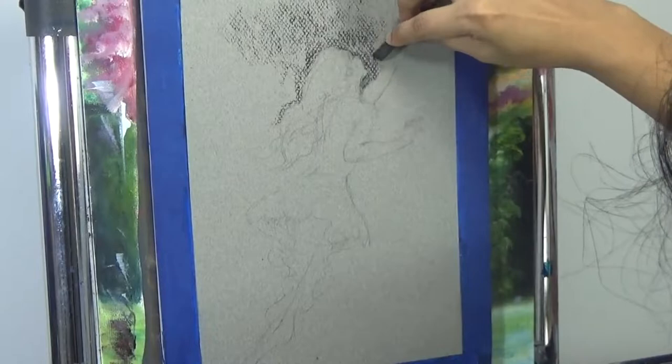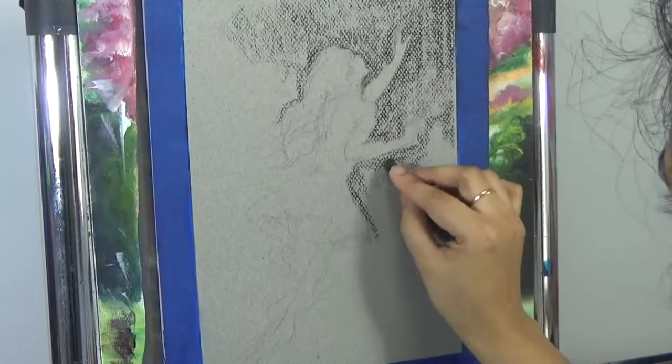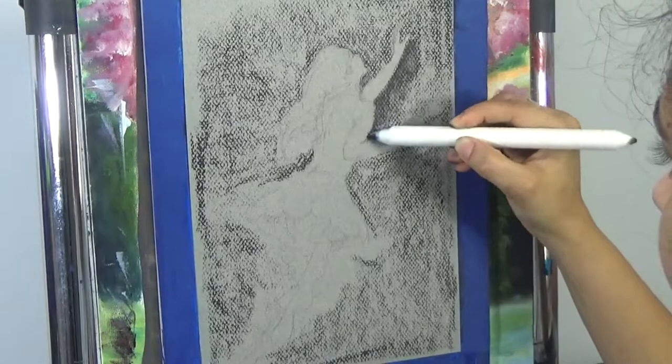Hi everyone, this is Shainti bringing you another episode of Shainti Fine Arts. It is the month of May and the month of Mermaid where everybody is painting mermaids almost every day. I cannot do it almost every day, but I plan to paint about four or five different mermaid compositions in various different mediums. So today I am painting a mermaid, and I am using charcoal first and then oil pastels with my charcoal.